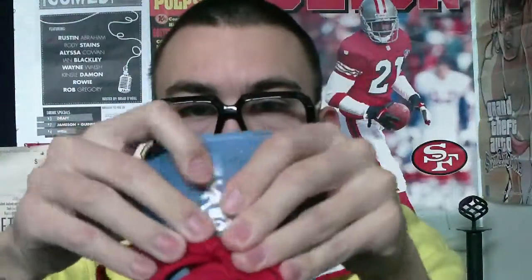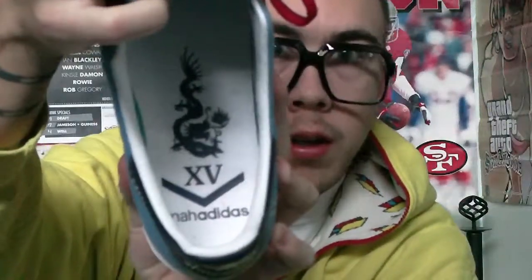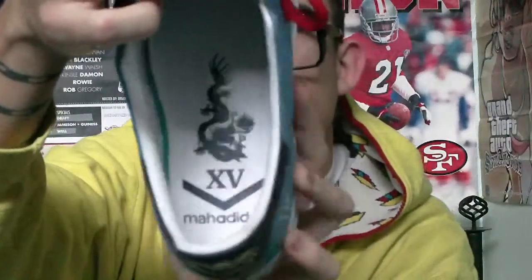We got an embroidered dragon logo, and on the inside we have the dragon logo, XV, the Moss Adidas. It came with white laces and red laces — just tossed on the red, makes it look pretty cool.